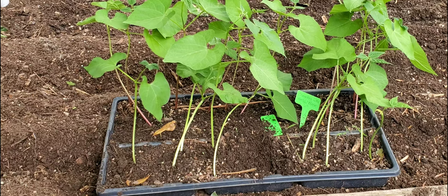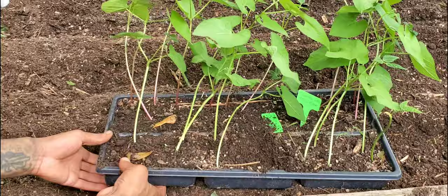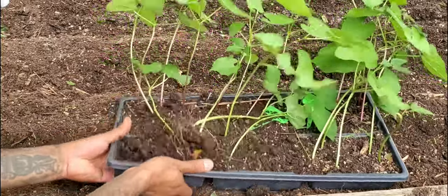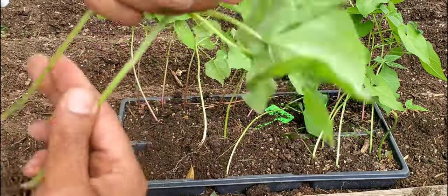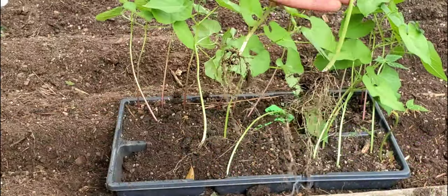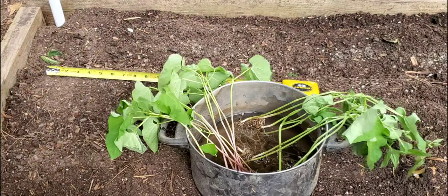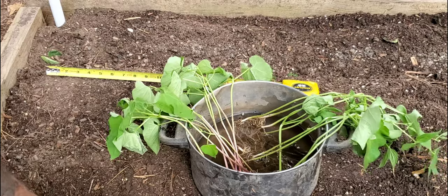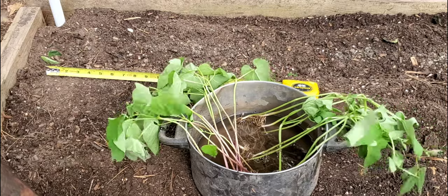The first thing I'll be doing is thinning out my bush bean plants. The soil is pretty dry so they should come apart without any problem. When I plant them I'll be planting them six inches apart. Now that I have my plants thinned out, I can transplant them into the raised bed. This particular bed is nine feet and I'll be planting these six inches apart in each row, so each row will have 18 plants.